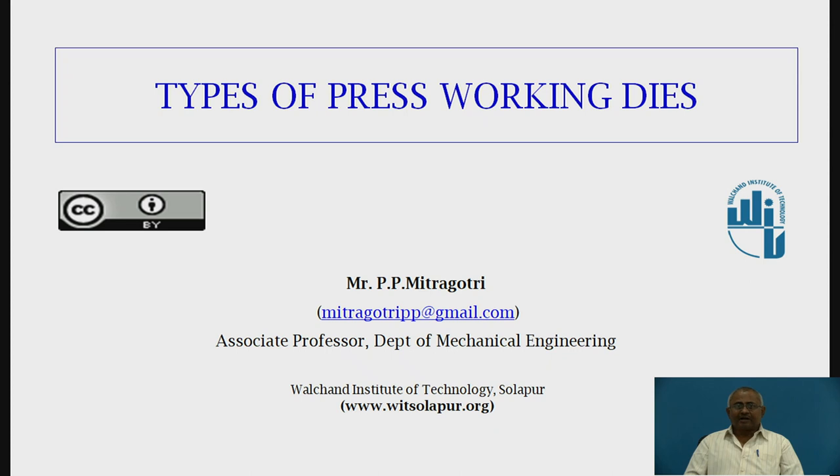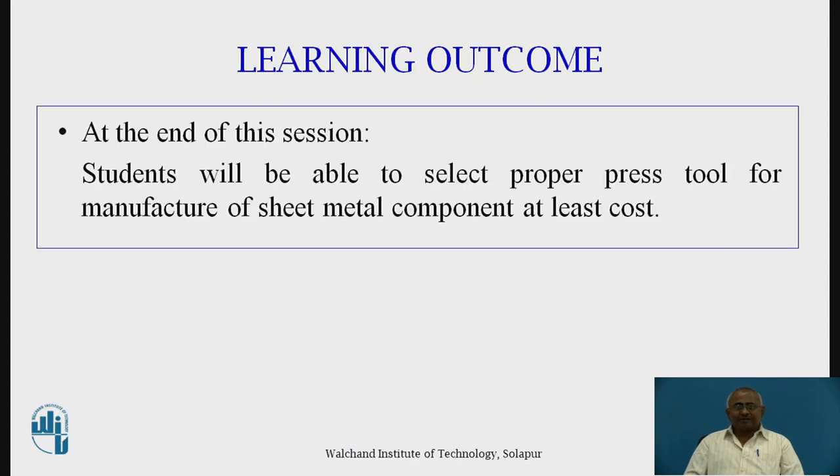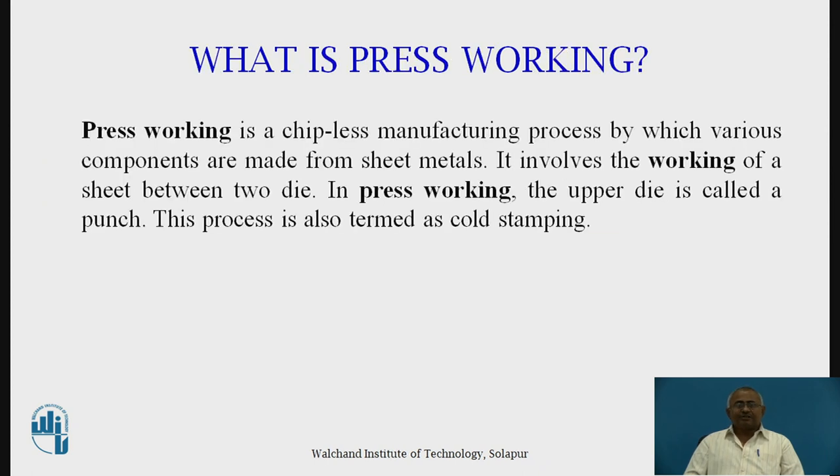Today we are going to discuss regarding types of press working dies. The learning outcome for this particular session is that students will be able to select a proper press tool for manufacture of a sheet metal component at the least possible cost. Before understanding what press working dies are, let us first understand what press working is and what its significance is.